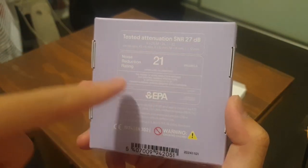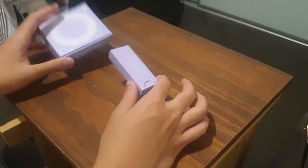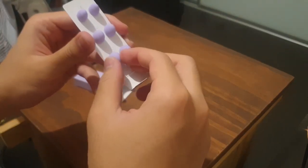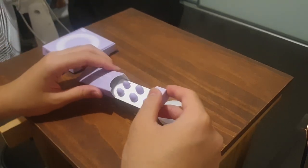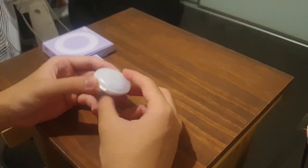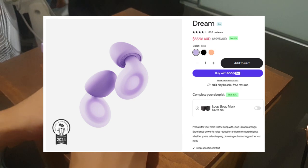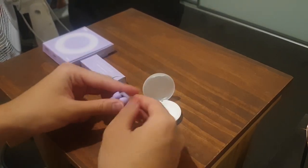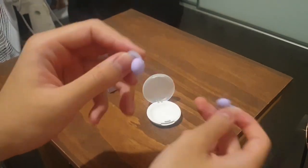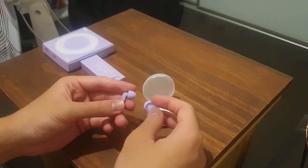The tested SNR is 27 decibels and the noise reduction rating is 21 decibels when used as directed. It's pretty straightforward — the user guide covers everything. We've got these little foam ear tips that feel very soft, and the Dream earplug comes in this little case already preloaded with a size M. This was about 70 AUD, which is maybe 40-50 USD. It's just these little things you put in your ear, specifically made for sleep. I'll try out the different sizes tonight and see if I like it.